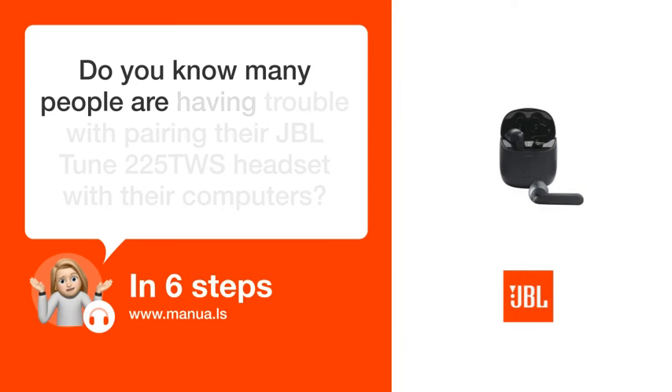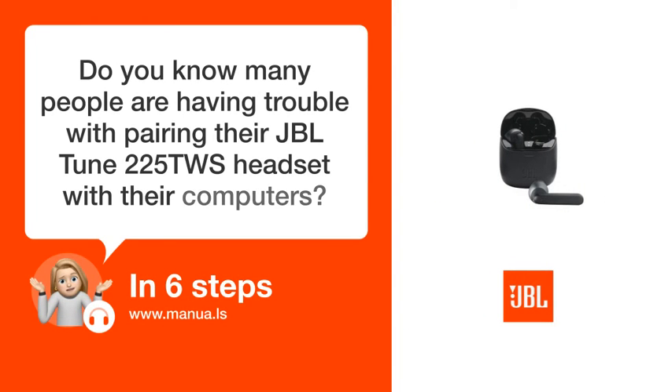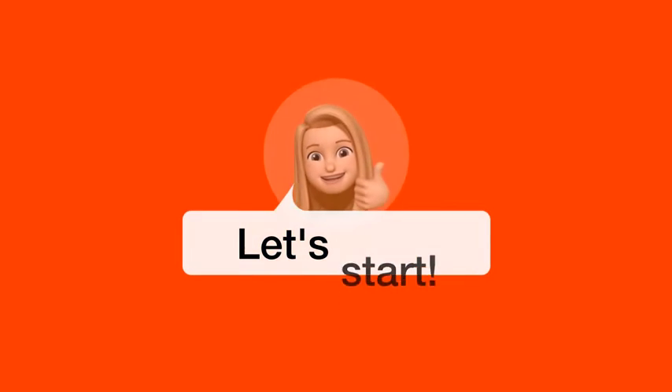Do you know many people are having trouble with pairing their JBL Tune 225T WS headset with their computers? Don't worry! In this video, we'll show you how to do this. Let's start!